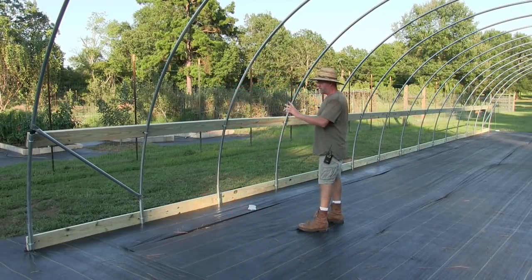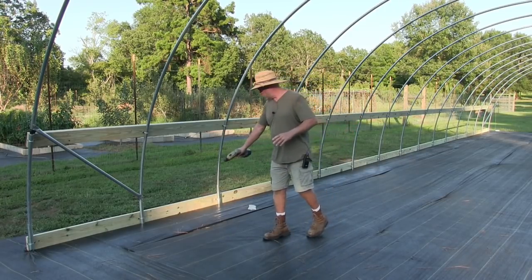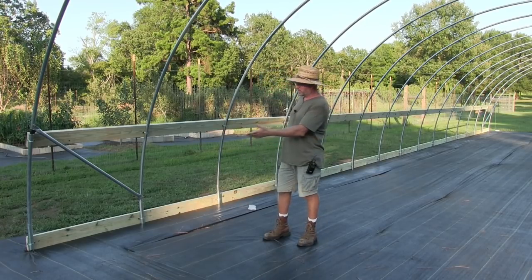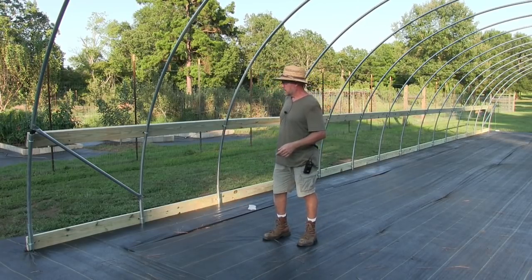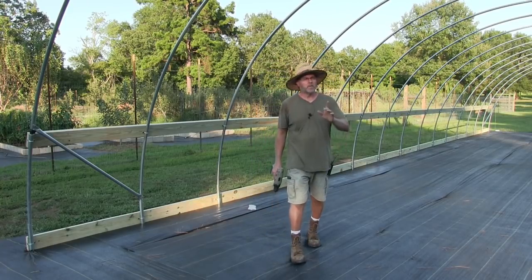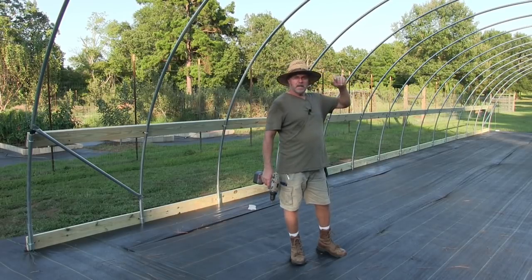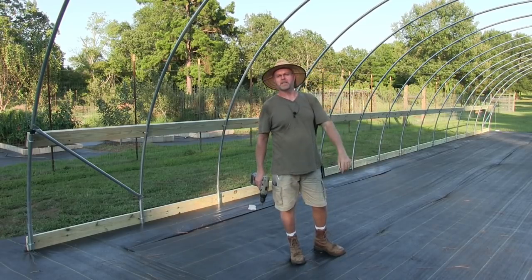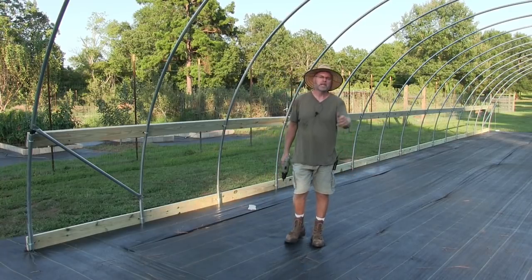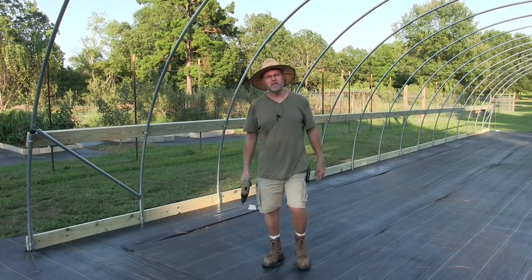After I do the rest of them like that — even the bottom ones too — I'll use my discretion on whether to do every one or every other one. After that, we're going to put the end walls in and I guess that will be in the next video. All right guys, thank you for watching — please like and subscribe to my channel and I will see you guys in my next video.